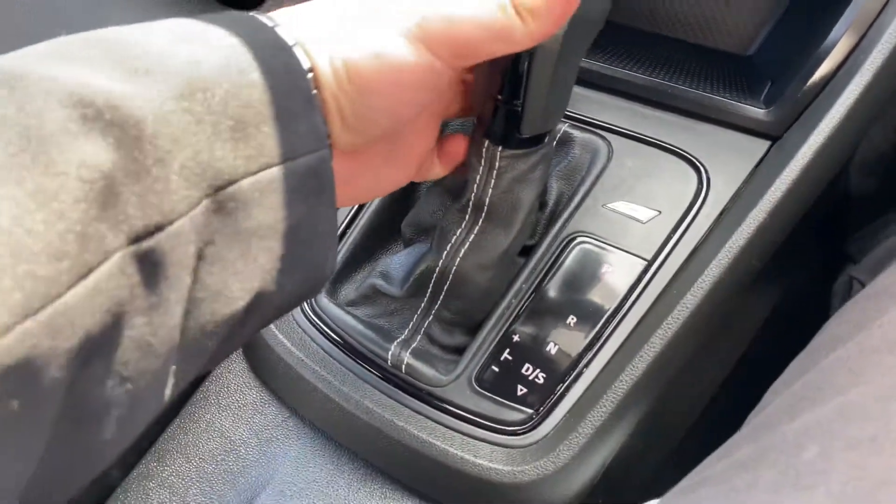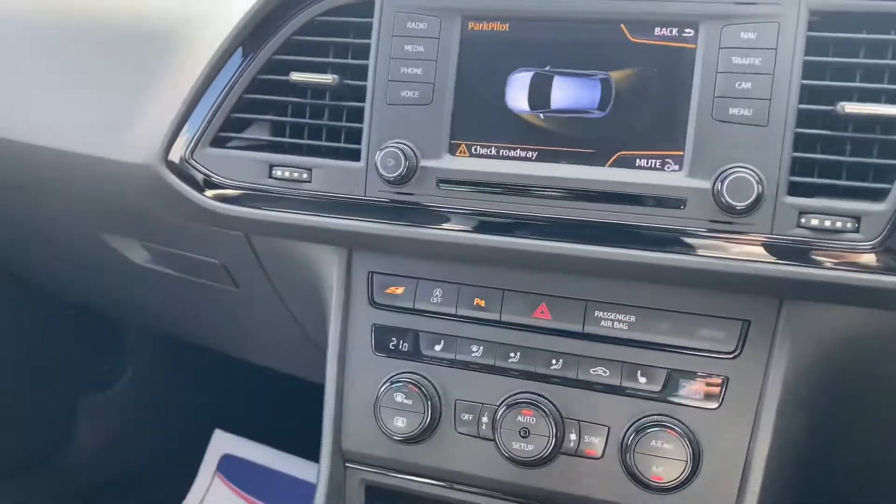You've got the automatic gearbox with this vehicle. In fact, if I put it into reverse you'll see the parking sensors pop up there as well.